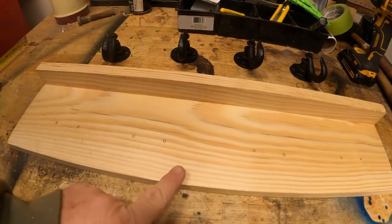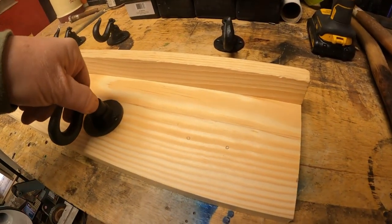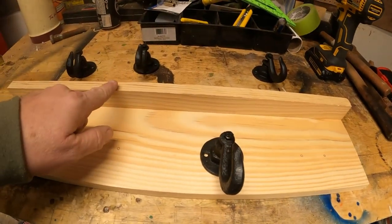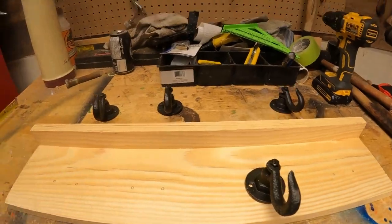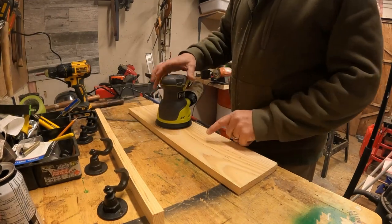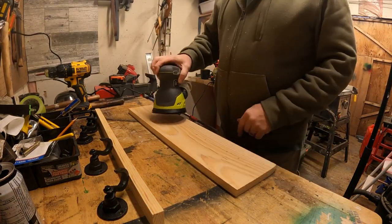I ended up cutting this at five and a half inches, so it leaves a little bit of space at the top. The piece left over is an inch and a half — I'm going to end up gluing that to the top to give it a little bit of an edge. Whether it's going to look okay, I guess we're going to find out together. This is one of my least favorite things to do, but it's got to be done.